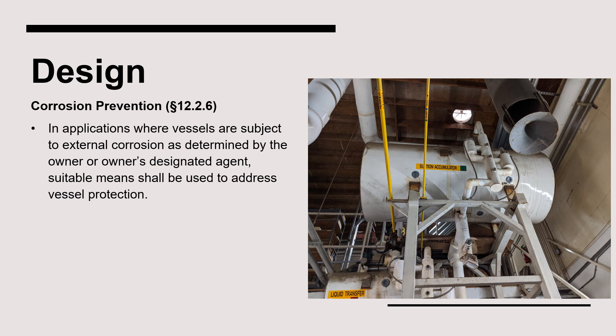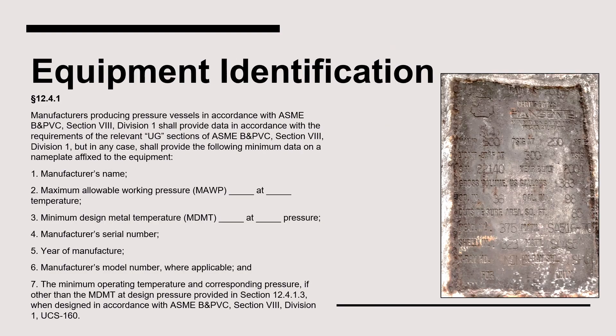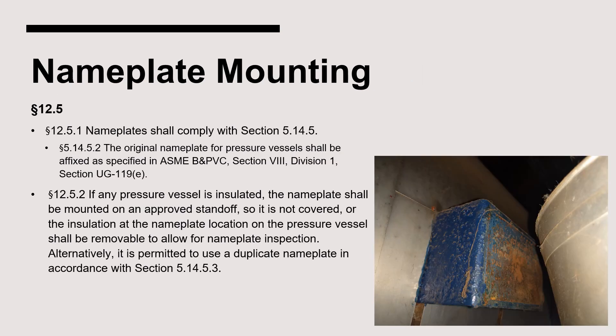The addition of a corrosion allowance may be required to meet the life expectancy of a particular pressure vessel installation. All ammonia refrigeration pressure vessels must be tested in accordance with ASME Boiler and Pressure Vessel Code, Section 8, Division 1. Standard 2 requires that vessels be designed with a nameplate containing the information discussed earlier, permanently affixed to the vessel. Since suction accumulators are typically insulated, the nameplate must be installed with a standoff to ensure it is not covered by insulation.